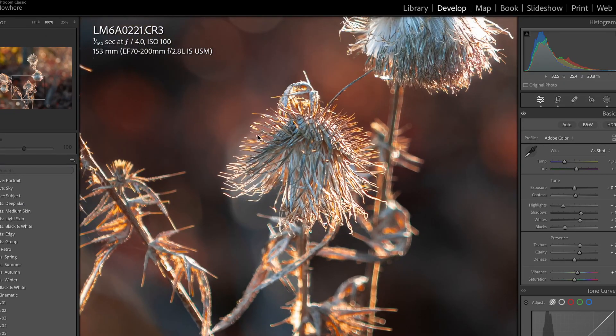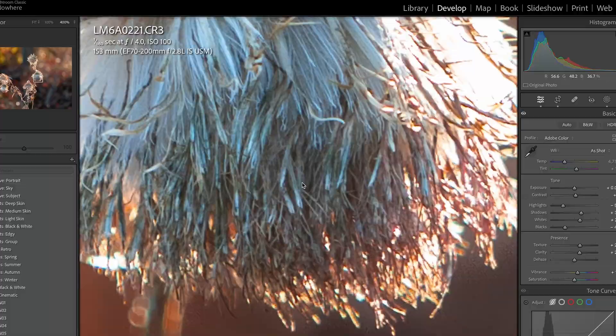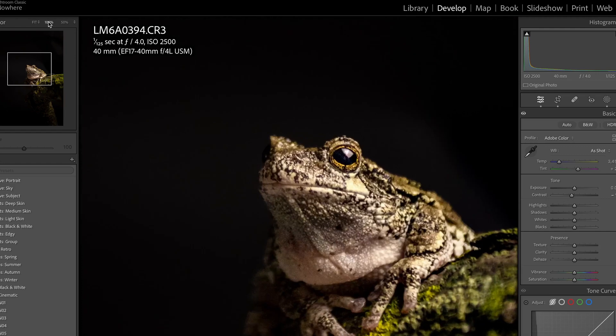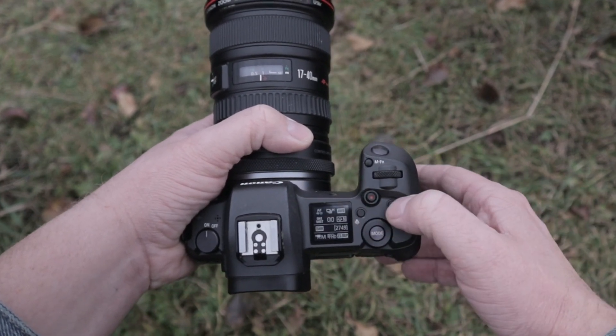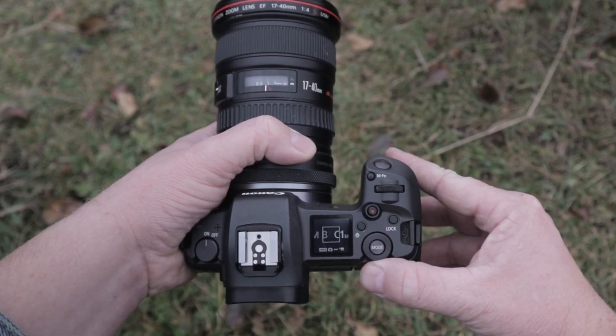One thing I absolutely love about this camera is the 30.3 megapixel sensor. I know there are tons of people who say megapixels don't matter, but I disagree — I reframe probably about 50% of my photos, always cropping and changing them. If I can hold onto detail while cropping, that's a win for me. Having those extra megapixels still there when you crop in 30% is fantastic. Another thing I love is being able to look down and see all your camera settings on the little top LCD screen — just a quick glance down and you can see everything. I know it's a small thing, but I love it.